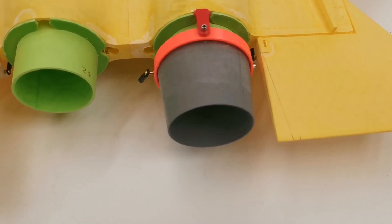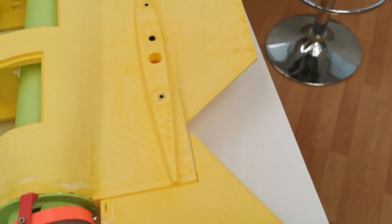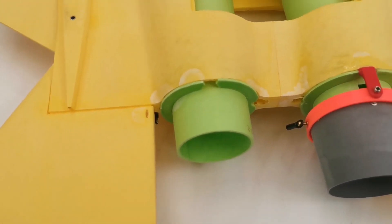The nozzle is installed but it is stuck here on the elevator, so I will cut this. Also here inside there has to be a cutout for the linkage.